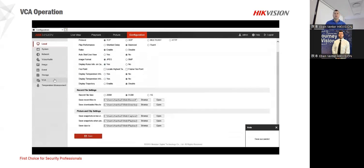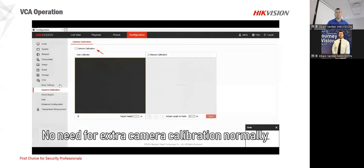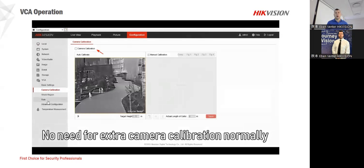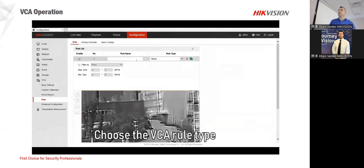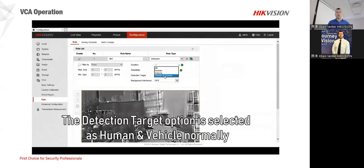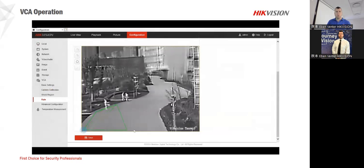The nice thing is once you select settings, the auto-save is there, though some features you have to manually store and save — keep that in mind, especially when you go to the camera directly. Your rules are there. Also, remember to name your rules so you know exactly what rules are coming through for the notifications in the control room — that's also very important.